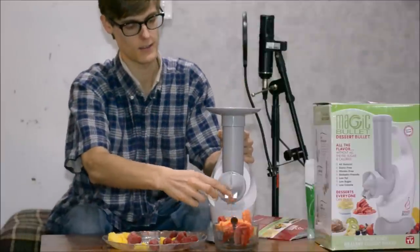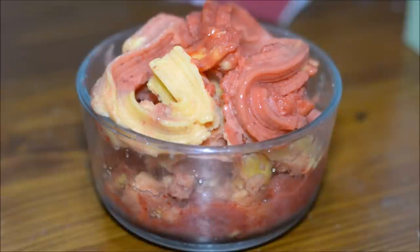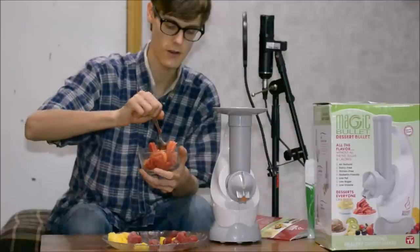Look at that! It's a sorbet! Sherbert? I don't know. How creamy.